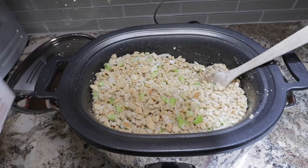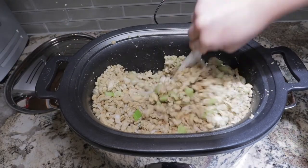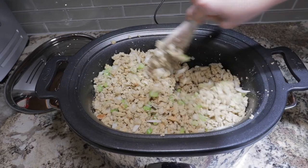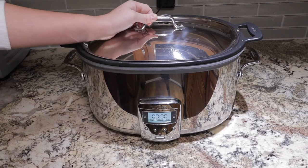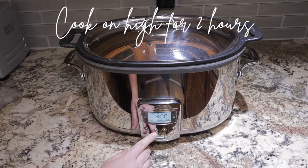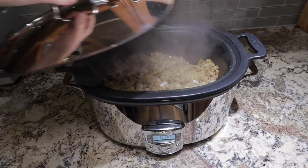My stuffing was still a little bit dry, so I went ahead and added a splash more of chicken broth. This recipe is seriously easy and turns out so well every time, and even better that you don't have to take up oven or stove space.